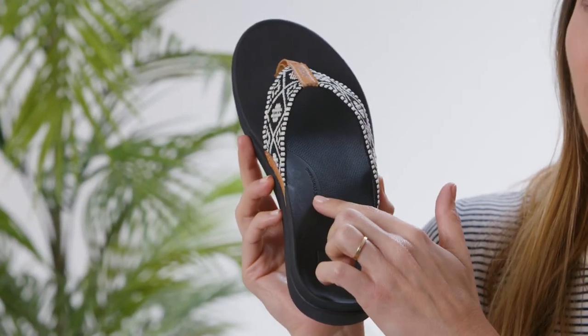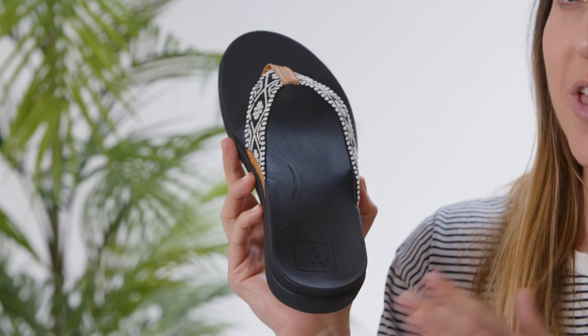The OrthoBounce is the perfect blend of reef styling and enhanced arch. Its benefit is definitely in the contouring. We're using our highest arch support and our deepest heel cupping for that all day support.